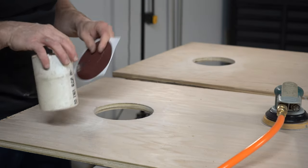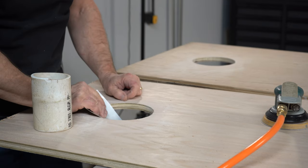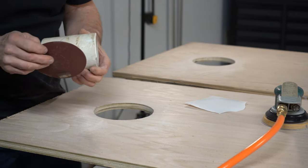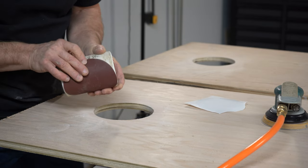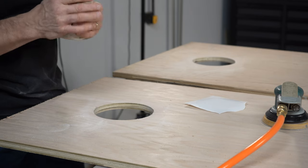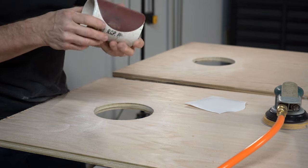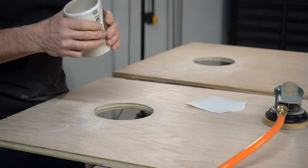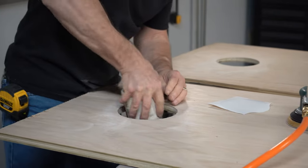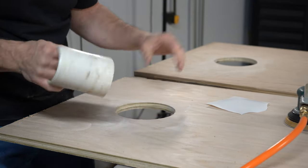I could just work with my hand, but I'll get a little more pressure and better results if I put it on something hard. I dug around and grabbed an old piece of PVC drain line and I'm just going to stick that to it and start working it around. It'll take a little while but we'll get it nice.